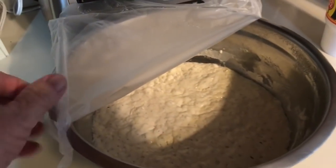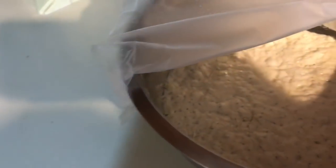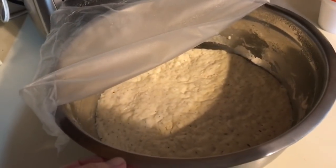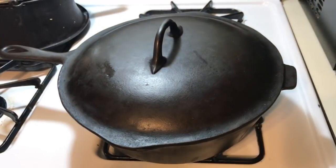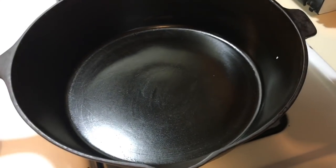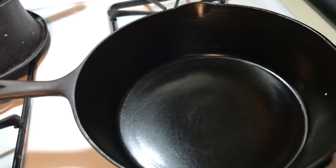It's the next day, and this has been setting out maybe 12, 13, maybe 14 hours. I'm getting ready to show you what I'm using — I have several cast iron items. My Dutch oven, I think, is too big, so I'm going to use one of these deeper skillets — I'd say it's three or four inches deep. I'm getting ready to put it in the oven.